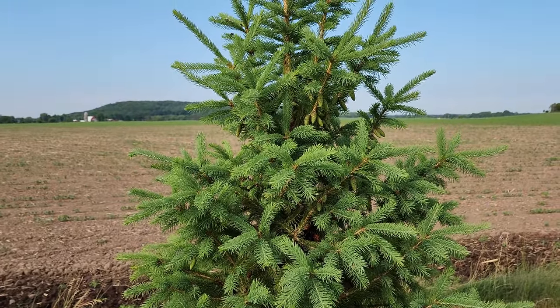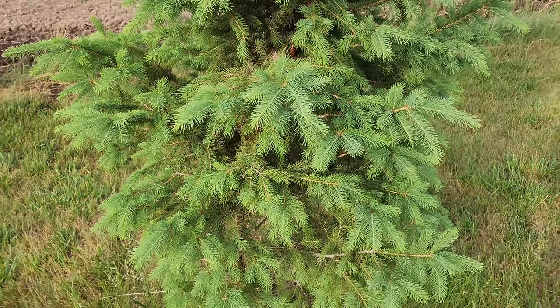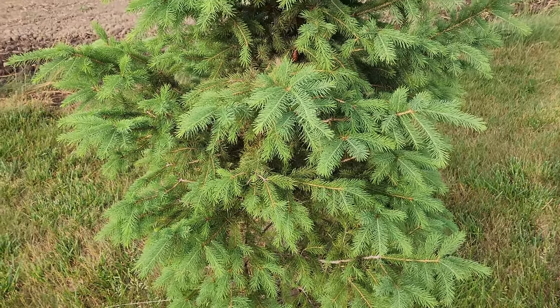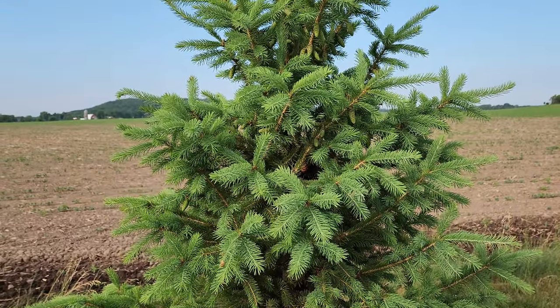This tree is about seven years old. We dug these out from my dad's property when they were probably about 12 inches tall. Again, I would have started shearing when they were in the ground for three years. But what a beautiful tree.